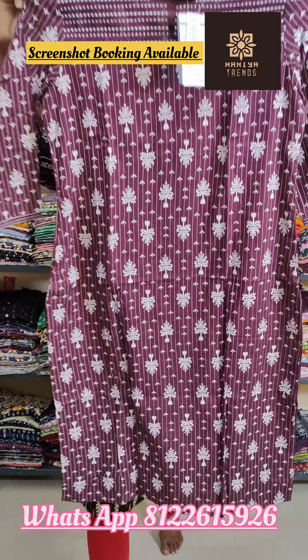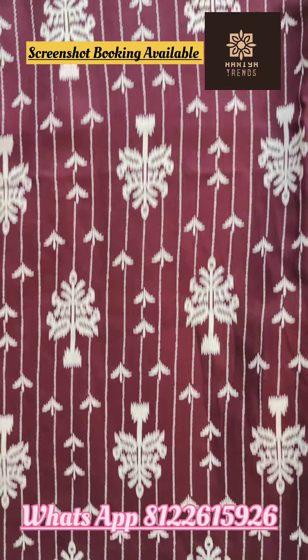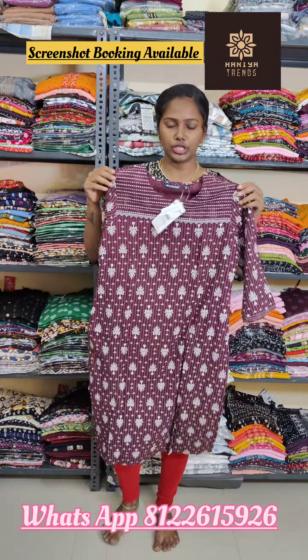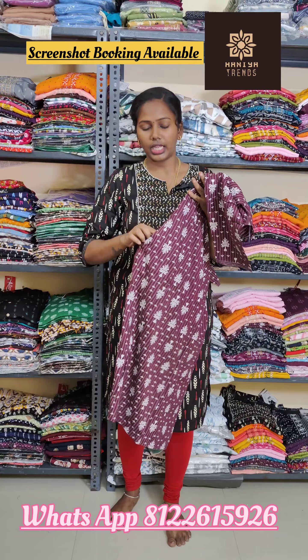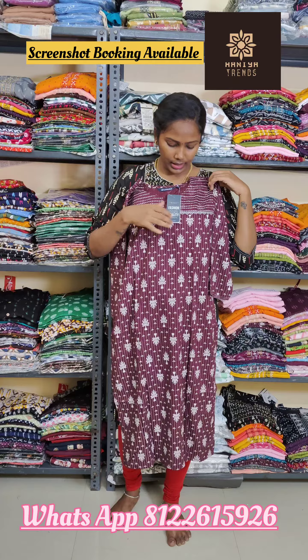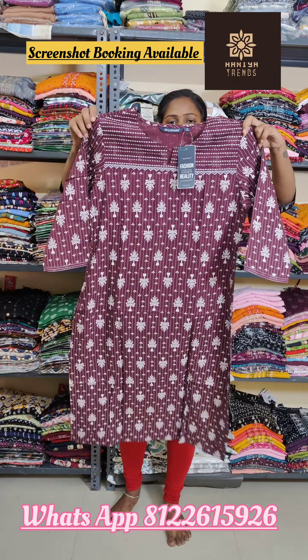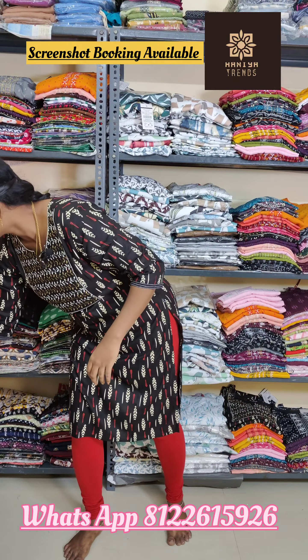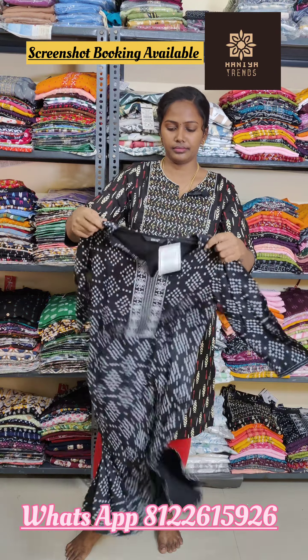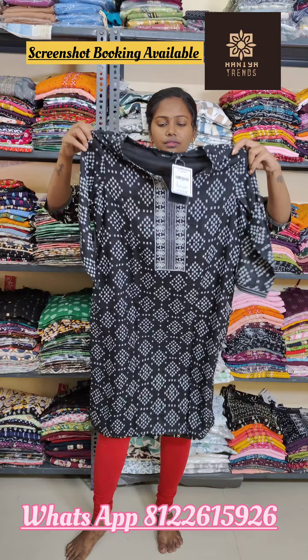This is a burgundy color. This is a white color print. This is 320 plus shipping. This is a white pocket. This is a black color — this is a black and white combination.